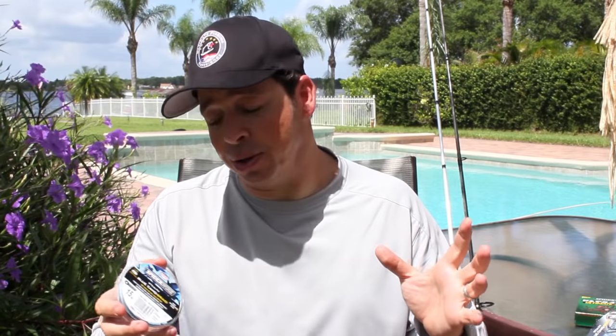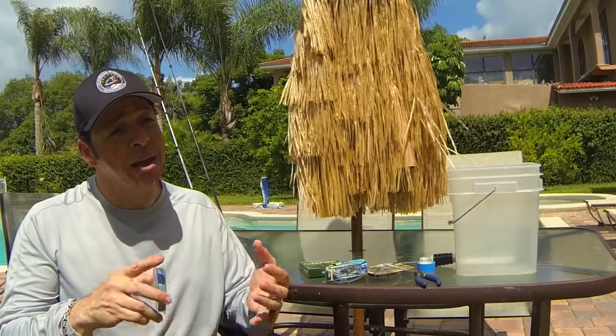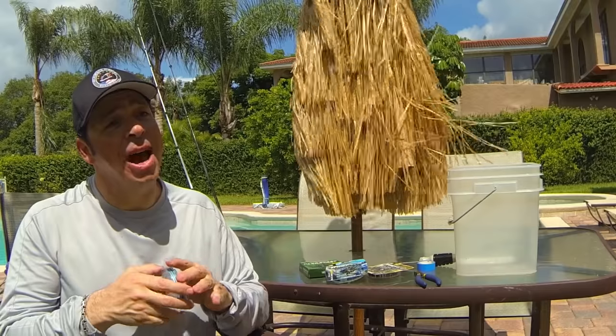We all have our own way of re-spooling, and some techniques are definitely better than others, so here are a few tips and hacks to help you re-spool correctly and get the best performance and longest life out of your braid.